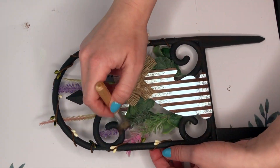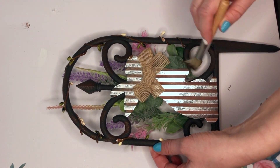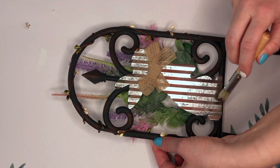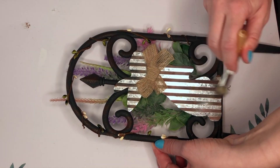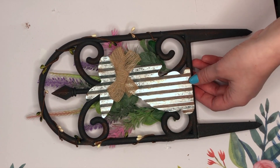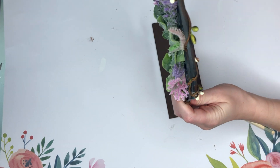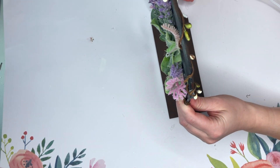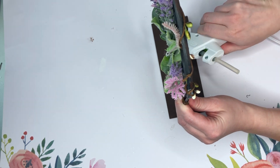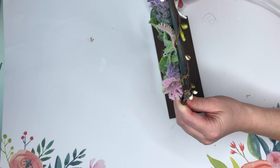To add more of a farmhouse feel and to dirty it up — since this is supposed to look like the fence to a garden — I took some brown paint and just distressed all around. If you're going to be using this DIY outside, at this point you are done and ready to stake it into the ground. But if you're going to be using it inside like me, you're going to take some miter shears or industrial strength scissors and cut off the stakes.